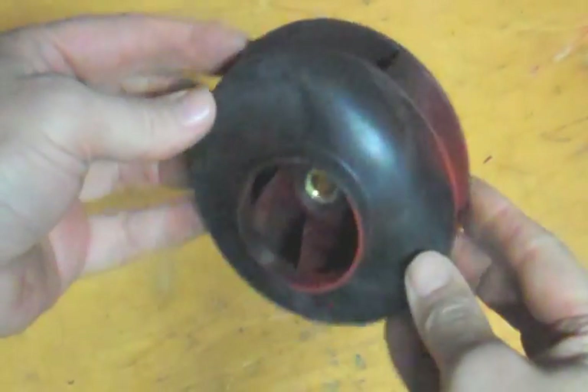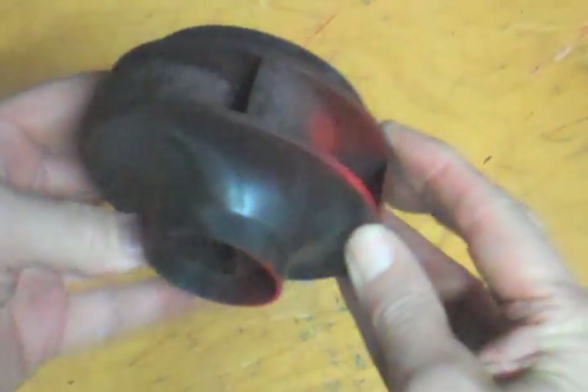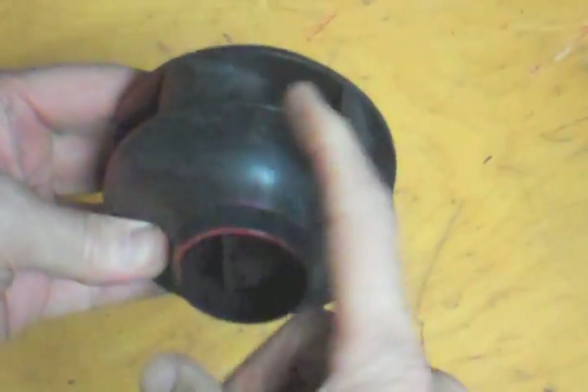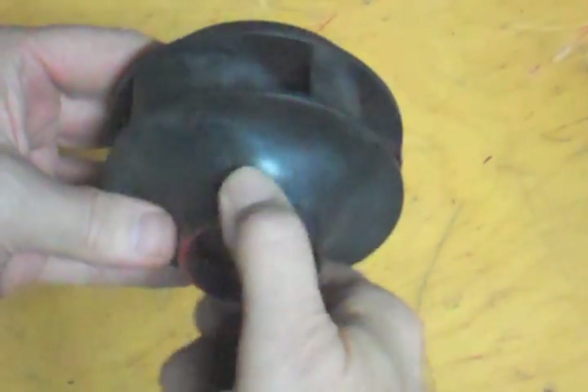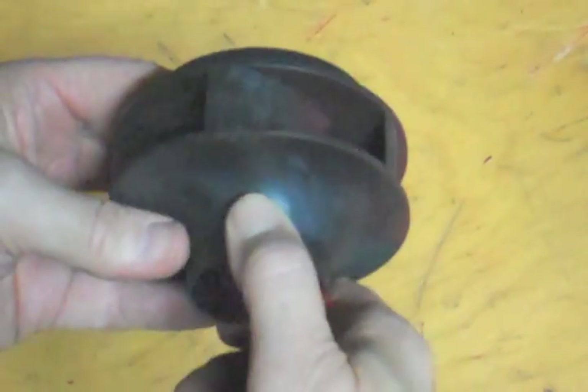Here is a smaller example of an impeller and you can see the veins on it are reversed from the other one. This one would turn this direction. Water going in here, being forced up through this and out the scroll. So this one, as we are looking at the front of it, would be a clockwise rotation — from the motor side, counterclockwise.